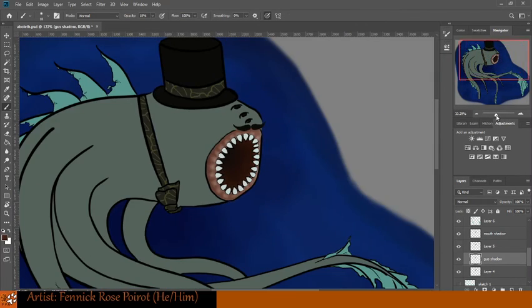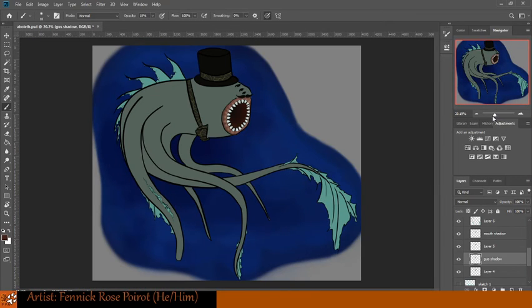Let's just give this a zoom out, see how that's looking. Just give it a quick blur, and there's his gums, looking all nasty. That's how he rolls, I suppose. That's just an Aboleth.